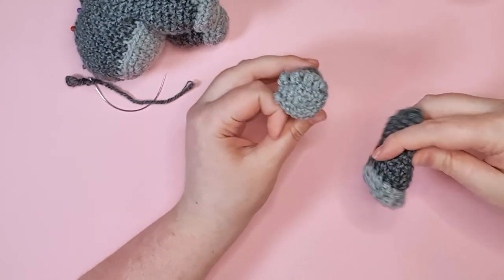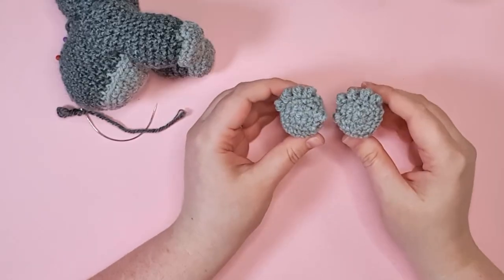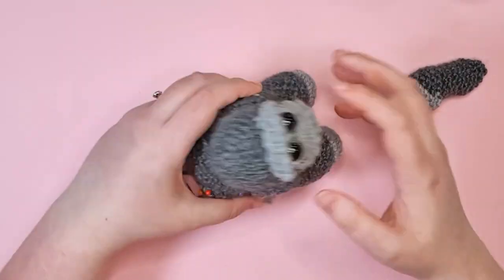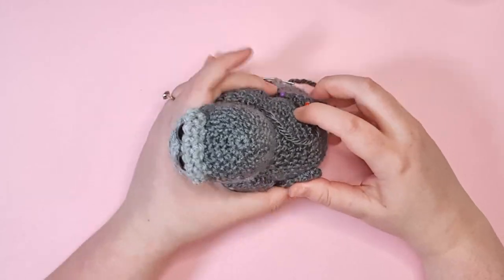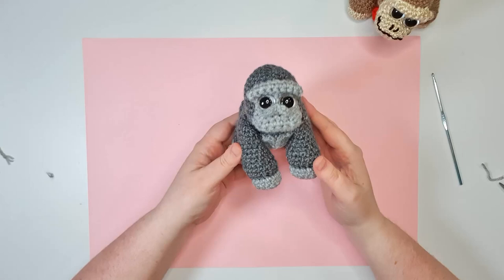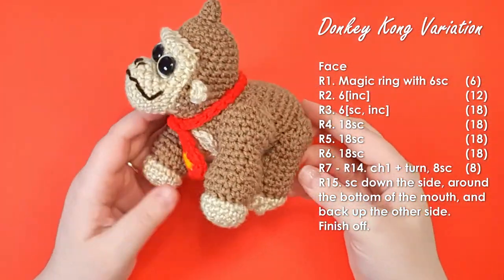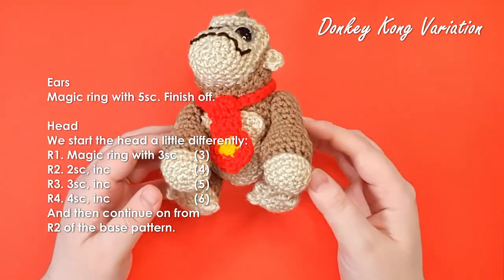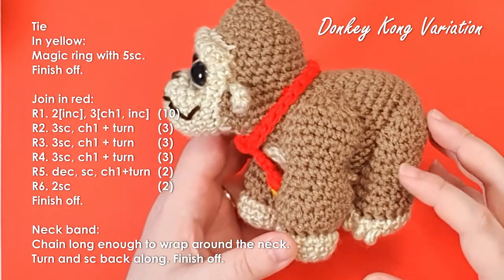Finally, grab your feet. Note that each foot has a thumb on it and the thumbs should face inwards — towards each other — when attached. The back legs go at the back of the body; make sure when you're pinning that you check the angle so your head is still facing forwards. Take a little more of your darker yarn and stitch those on as well. And there is your finished gorilla. I included Donkey Kong variations — please note these have not been tested, but I knew if I didn't include them people would be asking in the comments, so here they are.